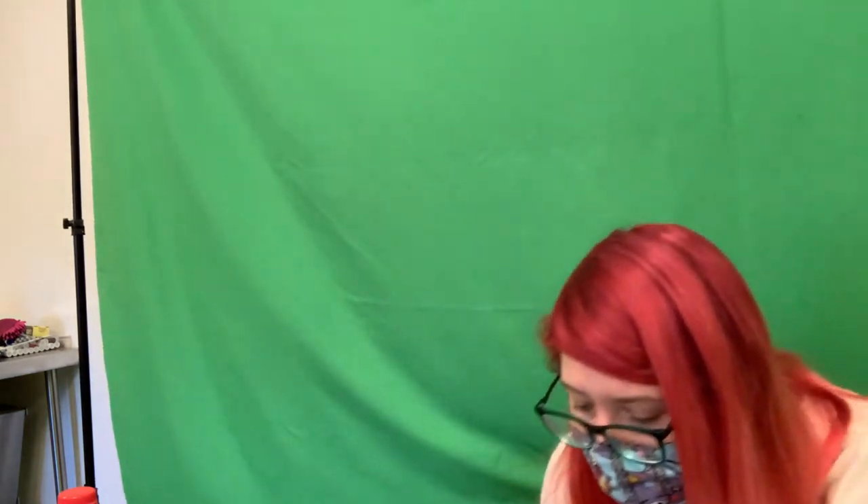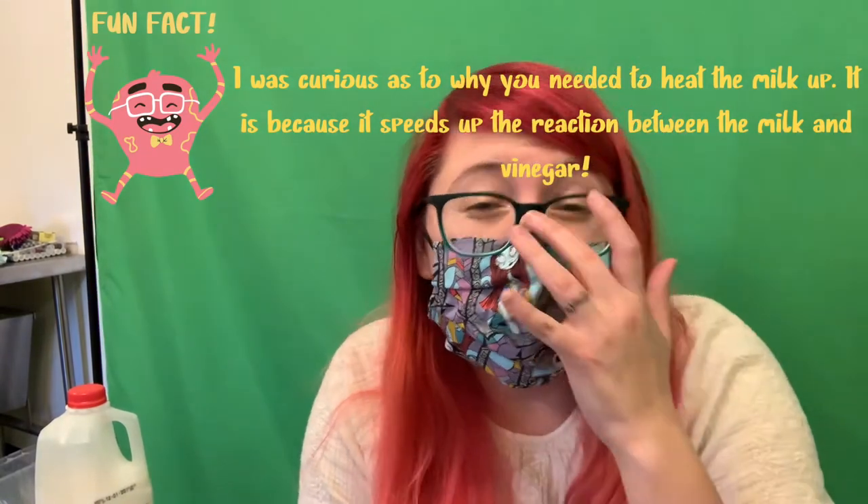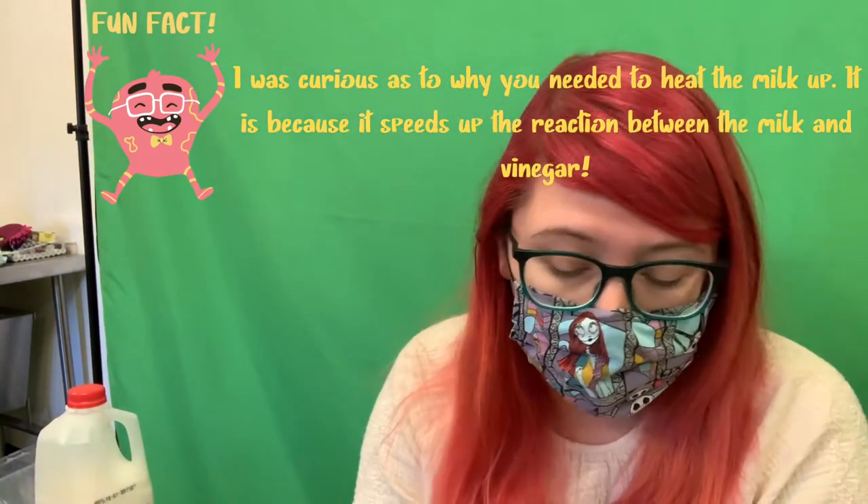I'm back. Mine might be a little toasty — I had it in there for about a minute and 20 seconds, which might be a little too long. It's not hot, but it's a little warmer than I wanted. I'd suggest doing it in 20- to 30-second intervals so you can make sure you don't overheat it, because every microwave is different.